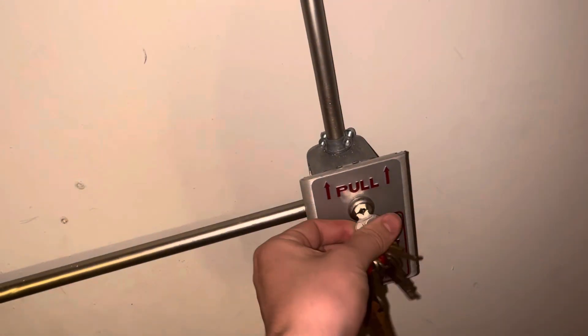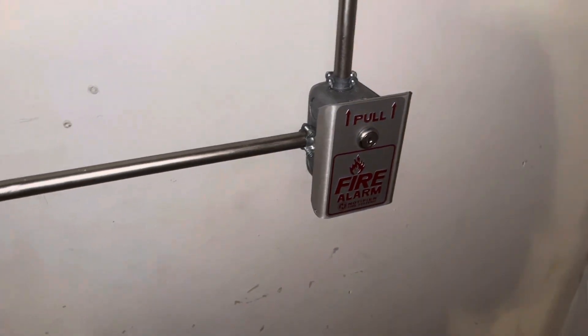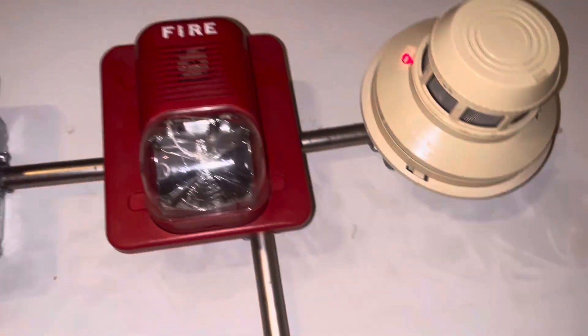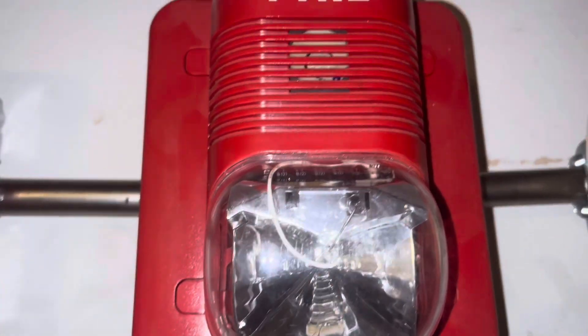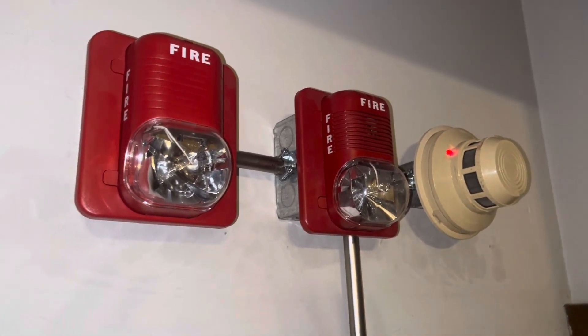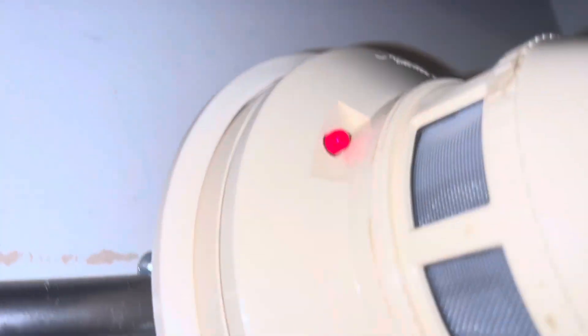This is how you reset the pull station — you twist it and turn it. I'll reset it, and I'm going to go ahead and test the smoke detector too while we're at it. No audible silence either. As you can see, the 2424 is activated, so let's go ahead and reset it.